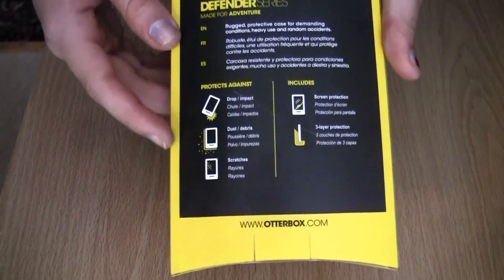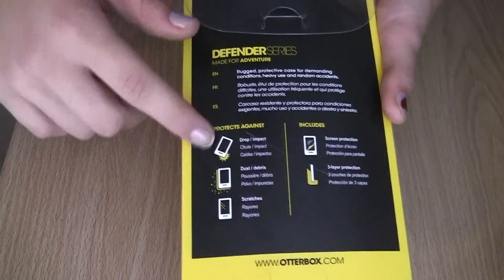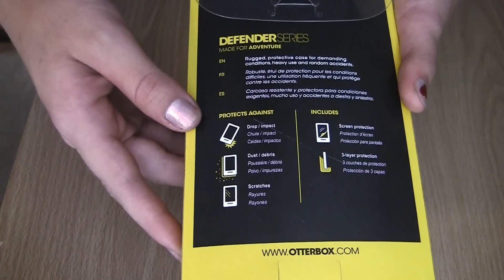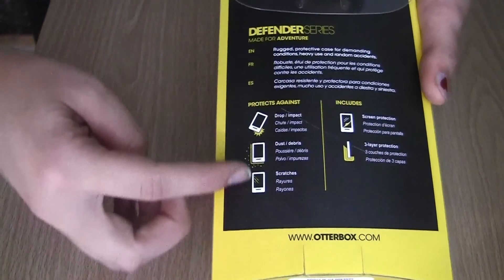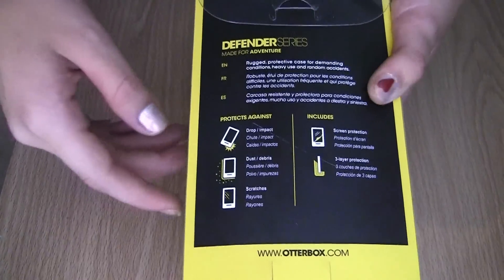And then there's all this stuff back here. Of course it has their website. And it has like, protects against, you know, all this sort of breaking and that sort of stuff. How there's like three layers. Scratches, and dust and debris — that kind of stuff. They will not get in it.